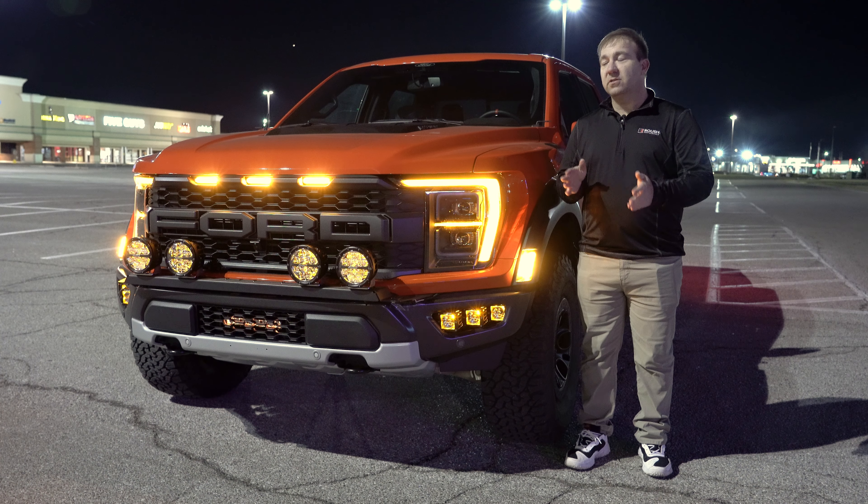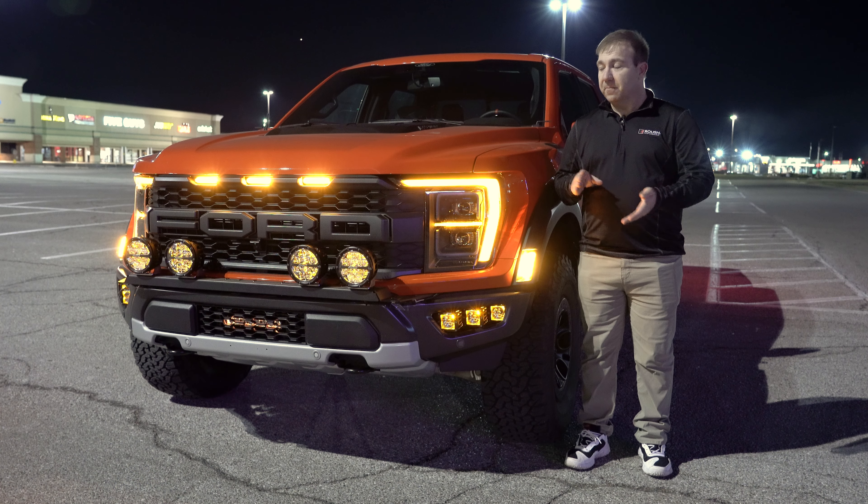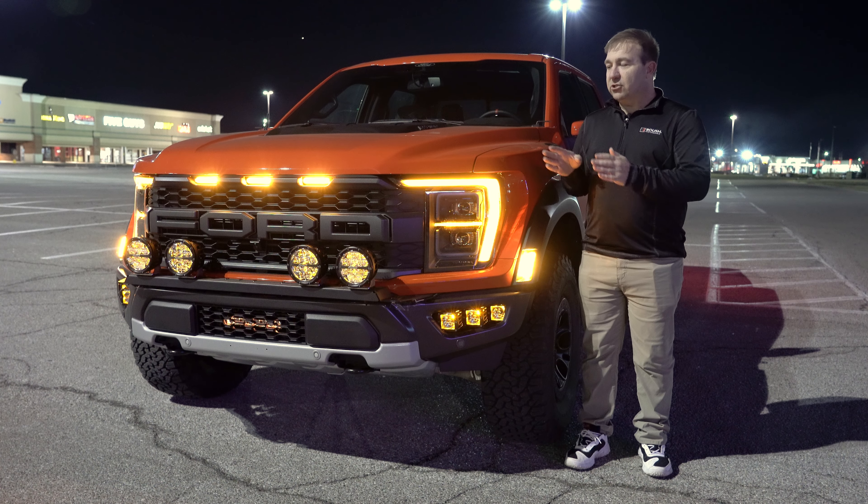Our previous video, if you haven't seen that yet, check that out. That includes some 40 inch light bars from Rigid, including the full-size Radiance Plus and the Slim SR Series RGB Radiance light bar that you can put on the front of your Raptor as well. We're going to get started today and show you our universal cross mount with some light options from Rigid Industries. Let's go ahead and take a look at these lights and see what you think.